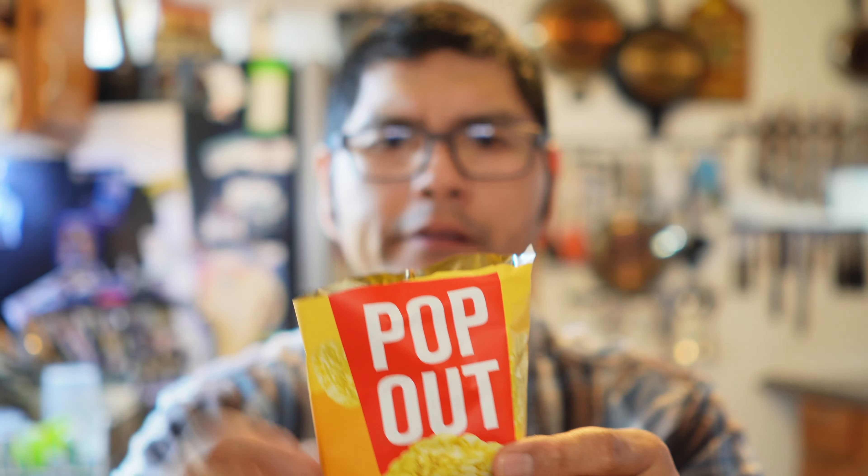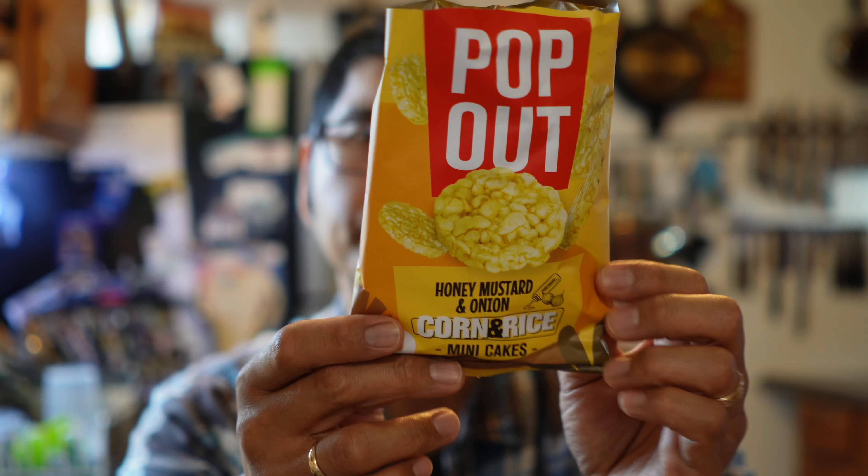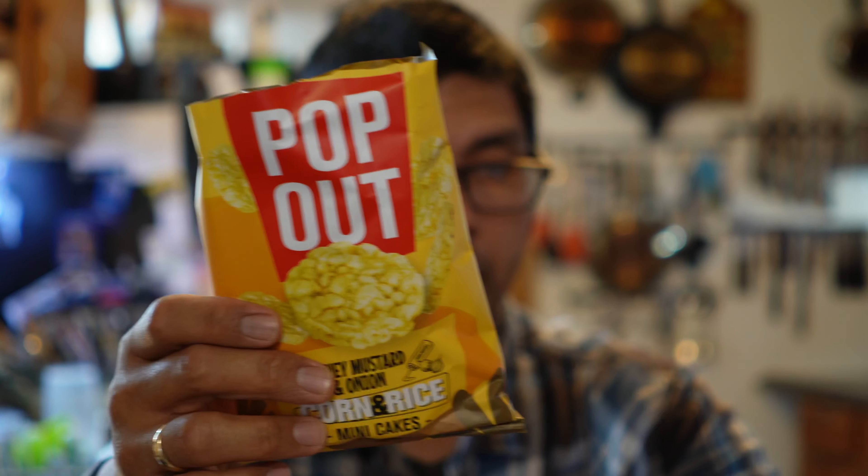And it's got the yellow here from the honey mustard. And it looks like there's specks of little onion in there too. So the first one, I'm getting more of a mustard. It's not very sweet at all. It's got that little bit of saltiness. Let me try another one. So yeah, I'm getting more of a regular mustard flavor. But that actually tastes really, really good. Very unique. Honey mustard and onion rice cake. Really, really delicious.